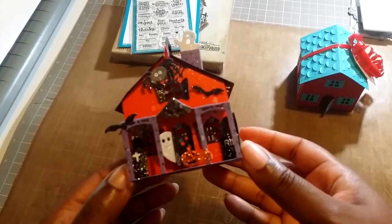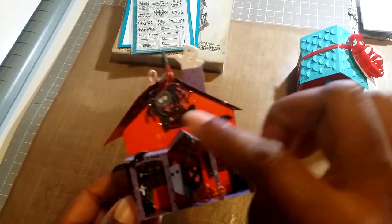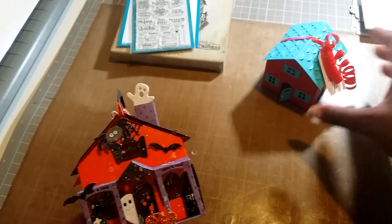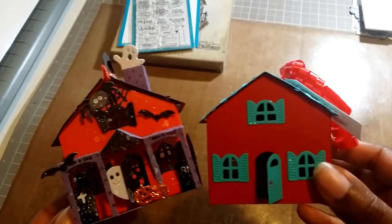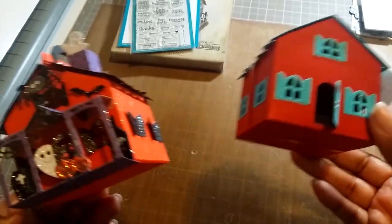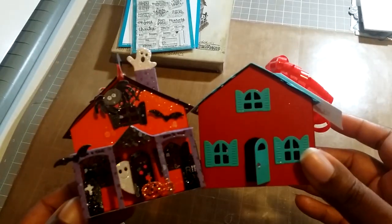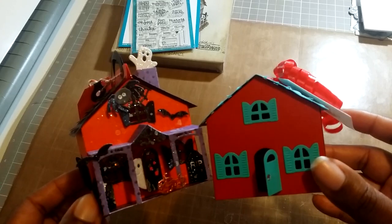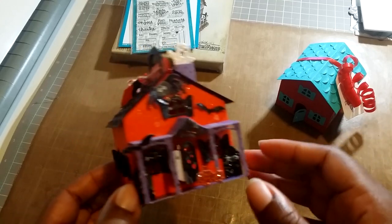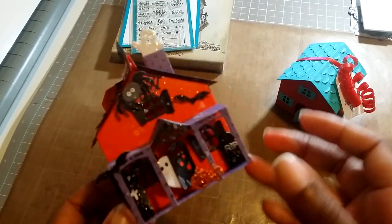What I really like about this die is that you can put the porch on any of the houses. So if I wanted to make a more traditional or simple house, I can add the porch to the regular basic die and it'll be a whole different house. That's one of the things that attracted me to this die. And of course I also love Halloween, so that was a given.